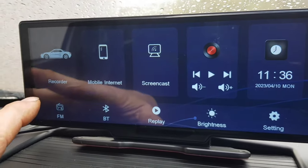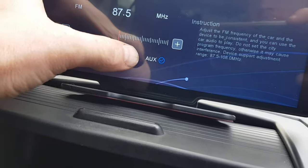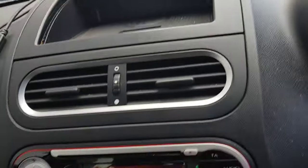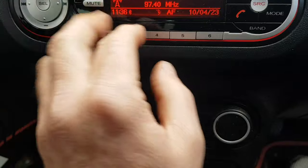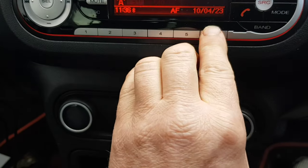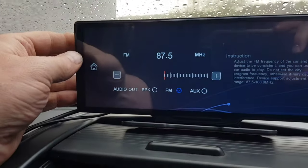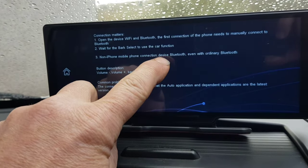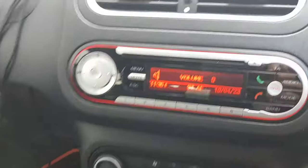Before going up the road, let me demonstrate the FM transmitter. Set it to 87.5, then tune the car radio down to 87.5. Unplug the aux, go back into the FM settings, set it to 87.5 — and now the audio is being broadcast through the car radio via FM transmitter.